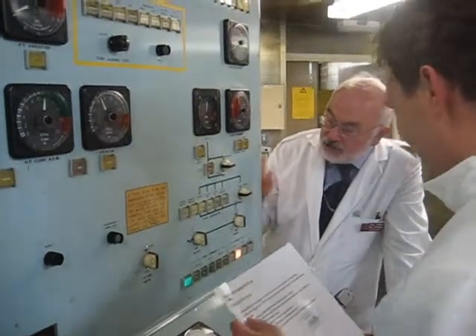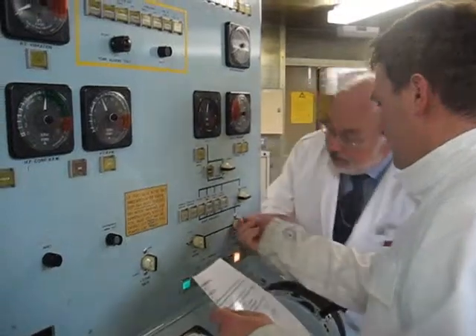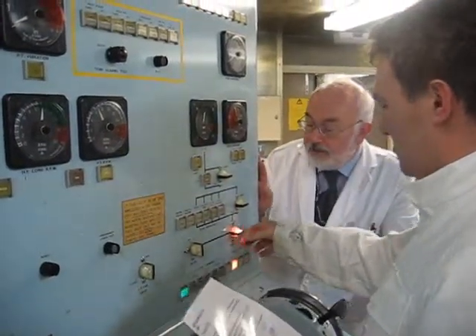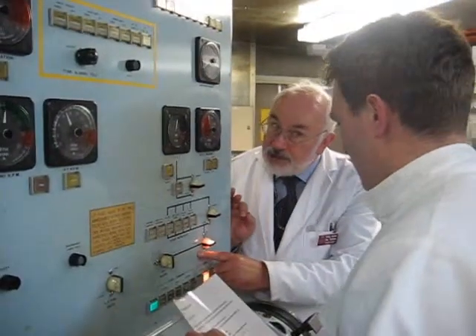We reach across to our start-stop switch, and we turn it to off — we just turn it to off. Discrepancy switch light comes on, because what it's showing is not what it's doing.